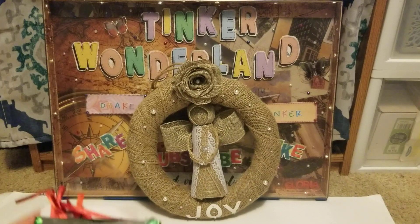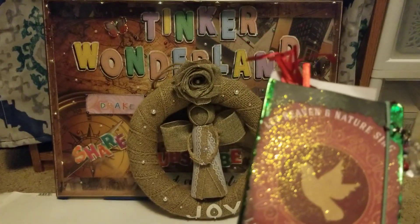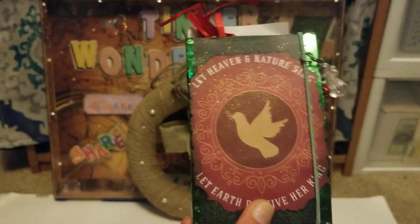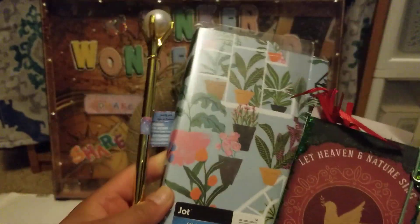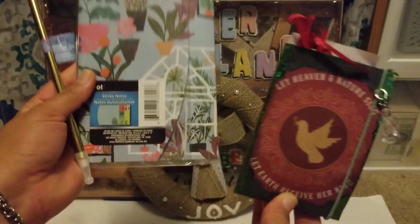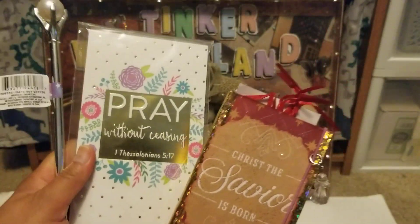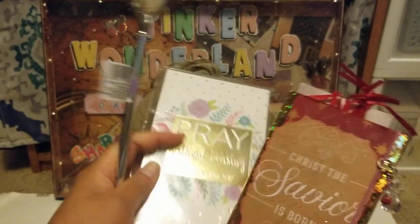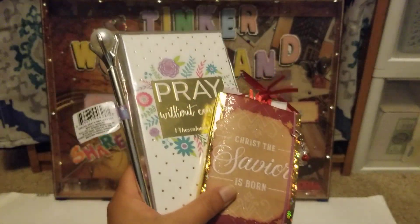Quick add-on: I will also include one of my mini booklets in the giveaway. The first winner will receive the mini booklet, sticky notes, and the pen. The second winner will also receive a mini booklet, the notepad, and the pen. Thank you for watching — God bless everyone, bye for now!